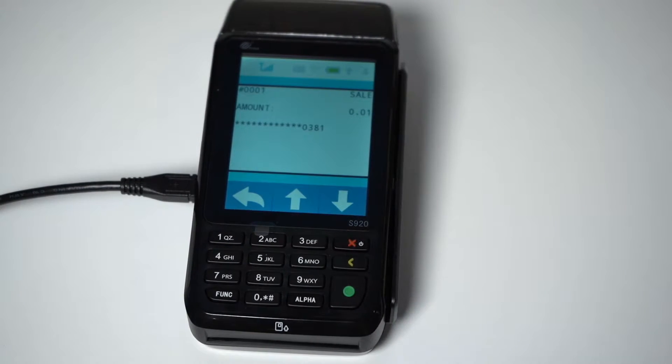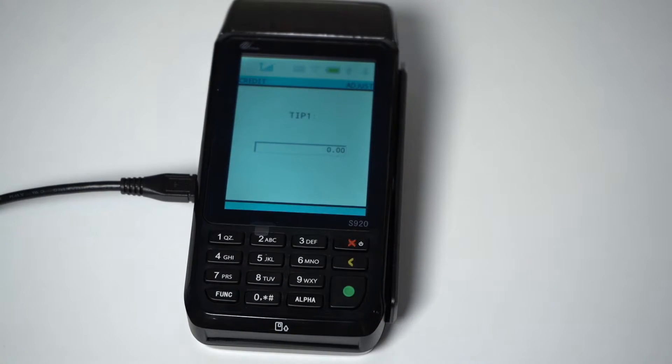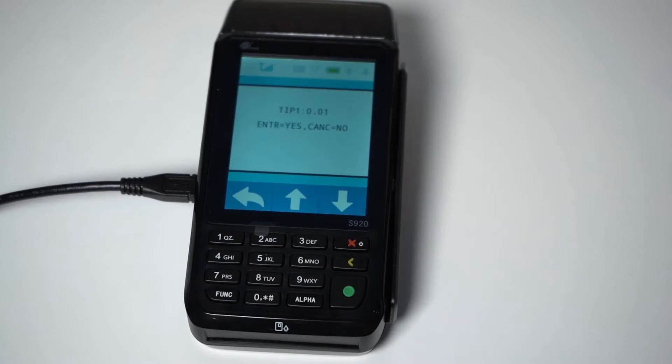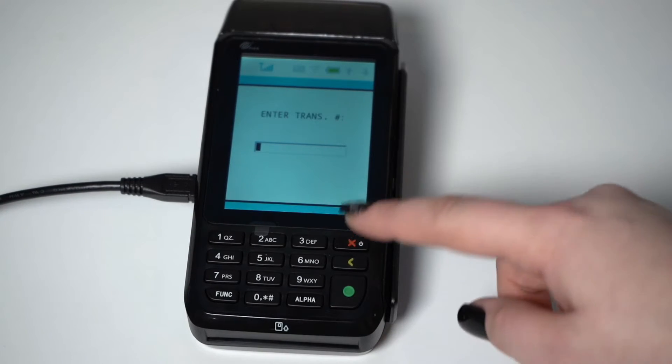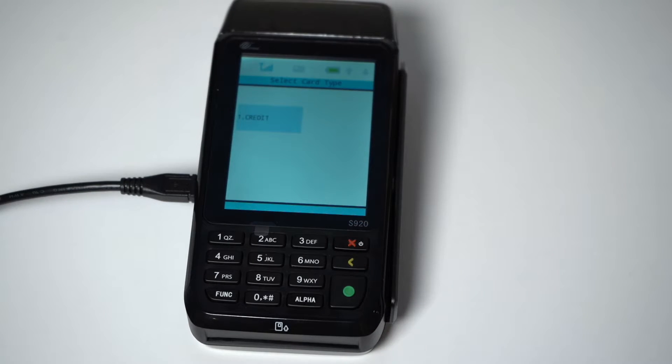Verify that the information presented on the terminal matches up with the receipt. Then press Enter and enter the tip amount to be added. Press Enter again. Confirm the tip amount is correct, and then hit Enter. The S920 will show the new total on screen. Press Enter one final time, and you have completed a tip adjust. You can now enter a new transaction that needs to be tip adjusted, or if you are done, simply press the red X button three times to return to the main menu.